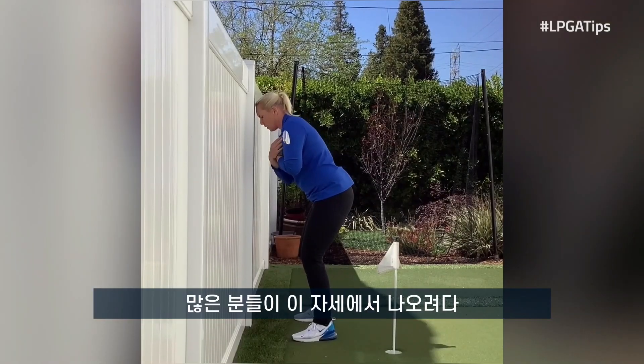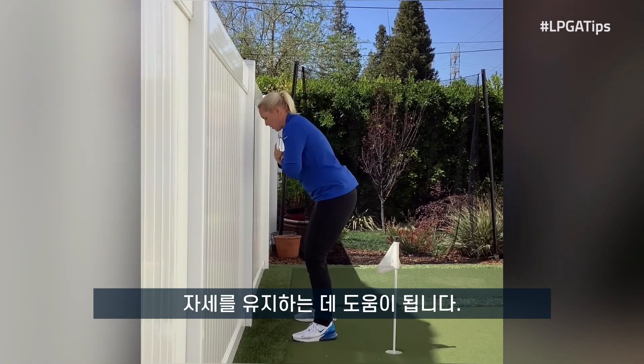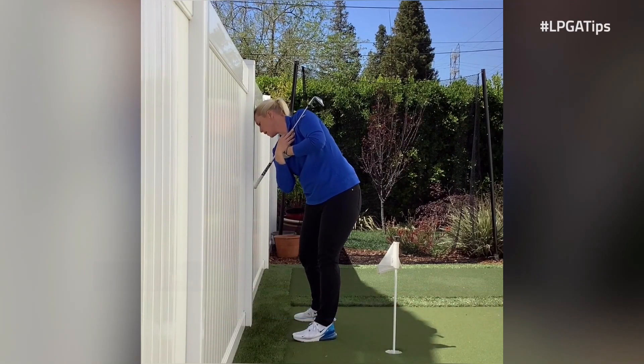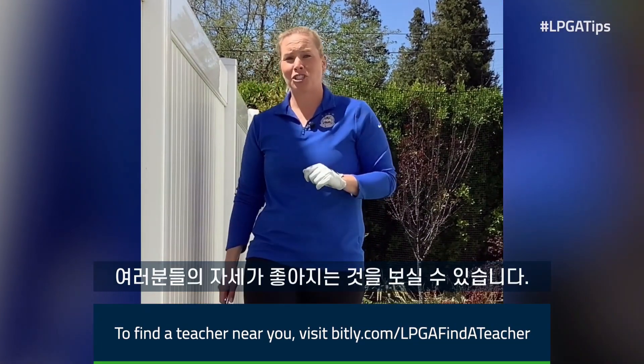So many of you that get out of posture would end up backing away — the shoulders would get a lot flatter rather than having the shoulders tilt to help us stay in posture and tilt on the forward swing to help us stay in posture. Try this drill with your head against the wall or a fence and see your posture improve.